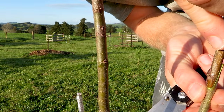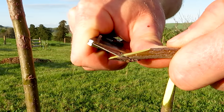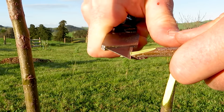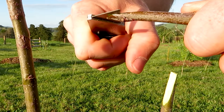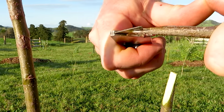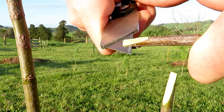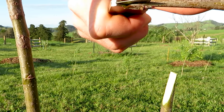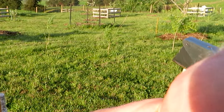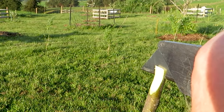Now I've got to cut the tongue part of the whip and tongue graft. I come about a third of the way down the cut and slice into it, cutting about two thirds of the way down. You're slicing in quite shallowly, making sure you don't cut right through and come out the other side. Be really super careful because it's very easy for the knife to slip and cut yourself. Let the knife do the work — don't put pressure on it, just rock it side to side and it should slide in. A sharp knife can cause a really bad injury. Now I just need to make that same cut onto the rootstock — put the knife about a third of the way down and slowly cut about two thirds of the way down.